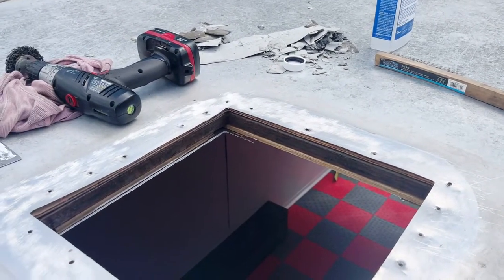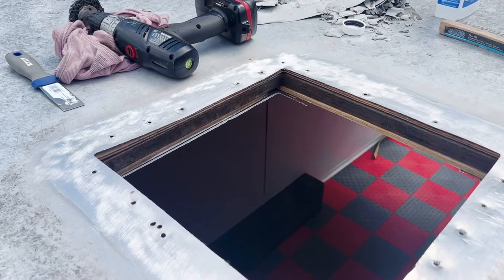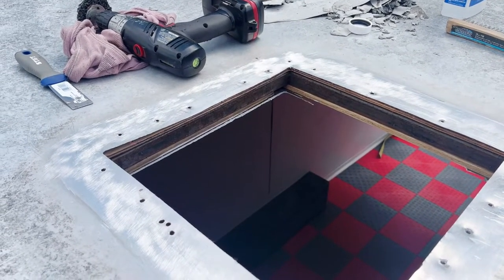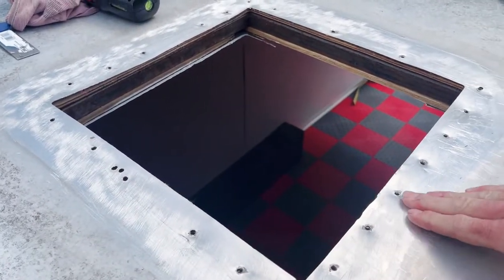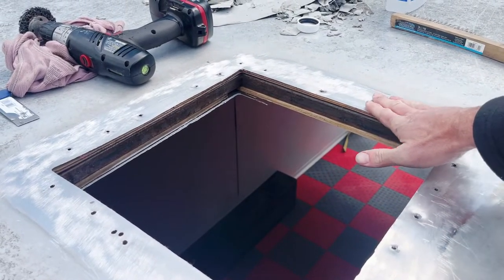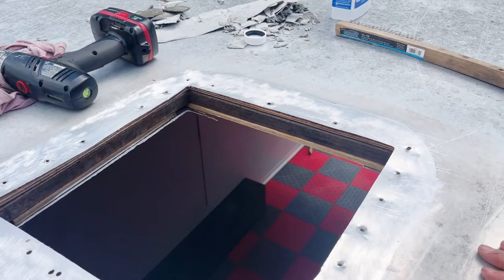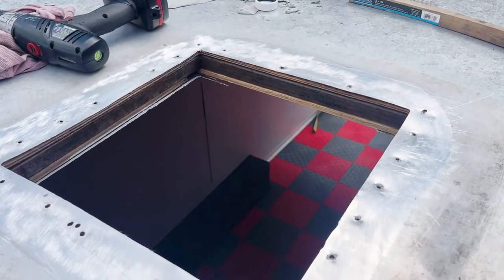It's all cleaned up — sorry about the wind. This AC unit uses a compressed gasket seal, and I wanted to make sure it was absolutely perfectly clean around the edge so we don't have a problem with the sealing and water intrusion. I still plan on probably running some silicone around it as well.